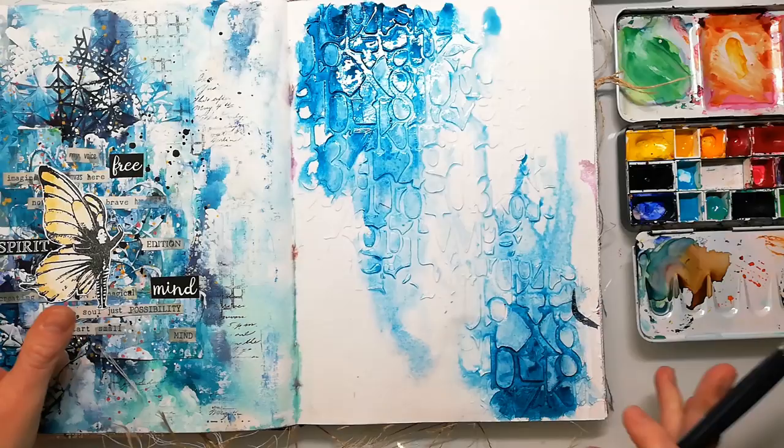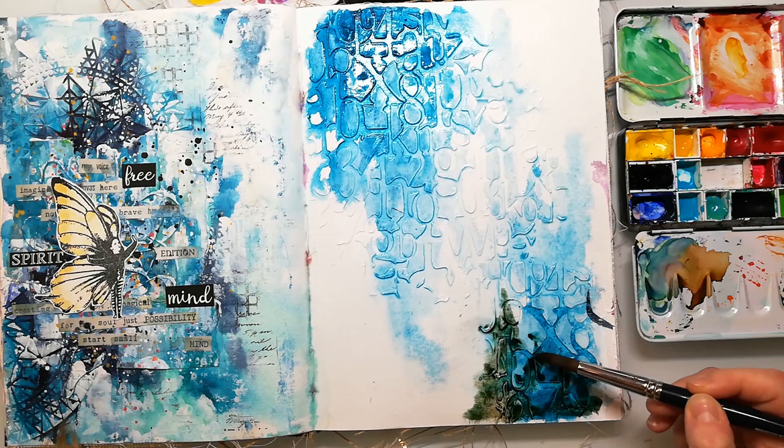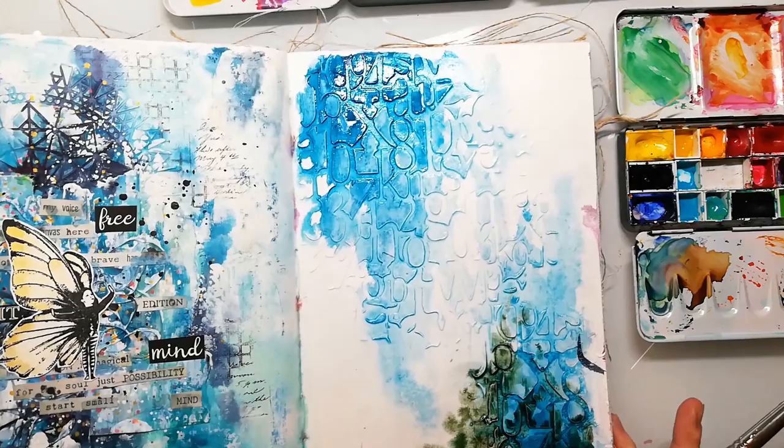I let the colors drip a little and I try to keep some white space. When you have some white space on your page and also some really dark areas, you have a higher contrast, which makes a page look even more interesting.